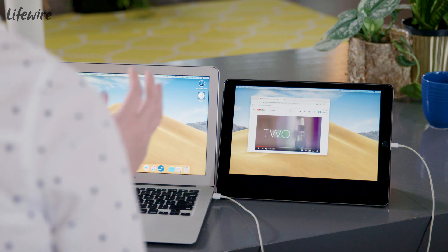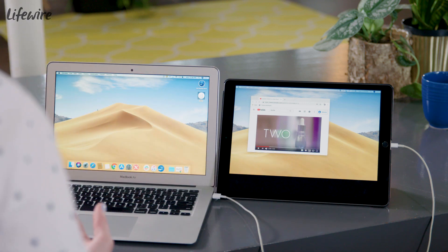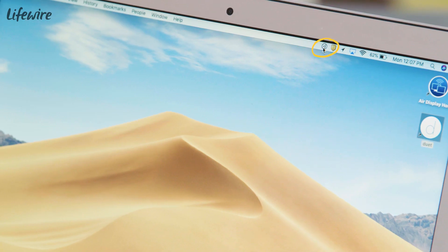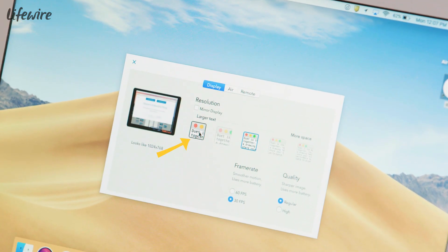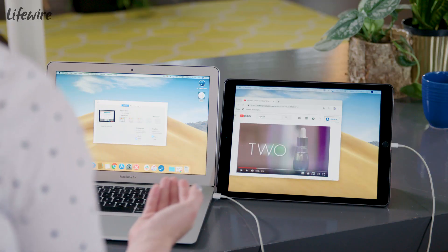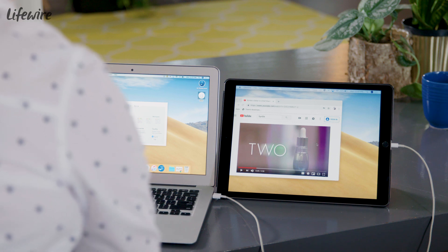Something that's a little weird is we have this letterbox on the second monitor. There is a way to fix it, but it's not super easy to get to or intuitive. If I open the Duet settings and go to the advanced settings, putting it on the largest text option makes the letterbox go away, but it also changes the resolution and makes the screen look a little more grainy. It's not ideal.